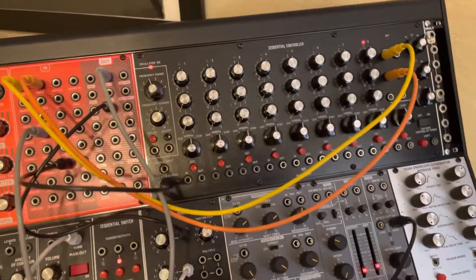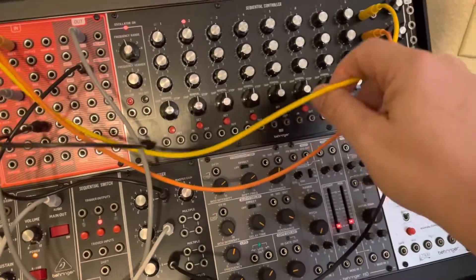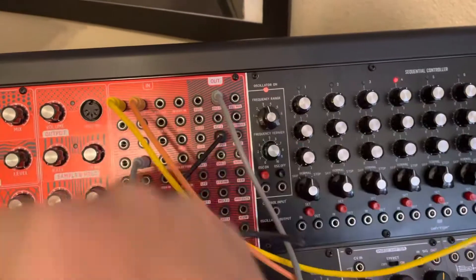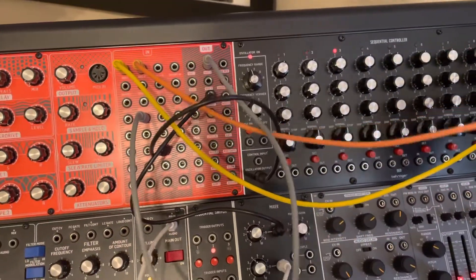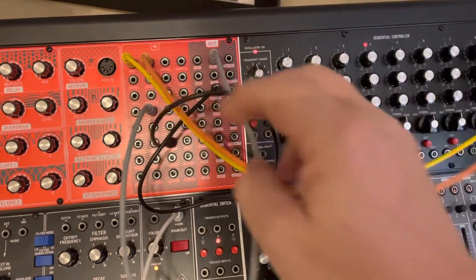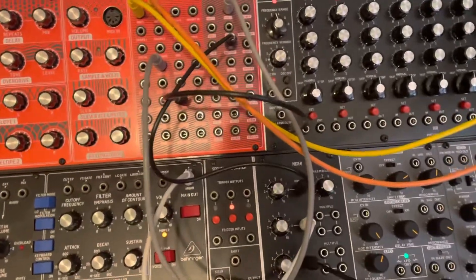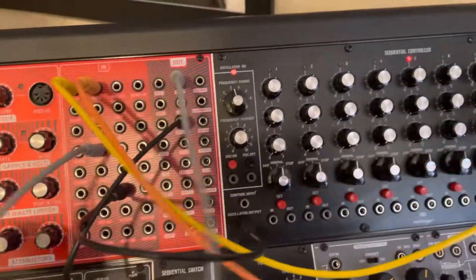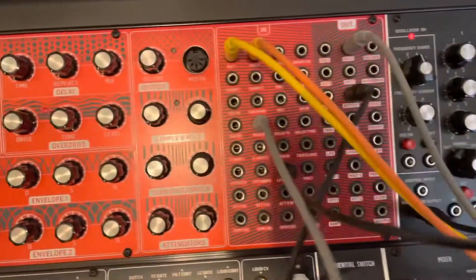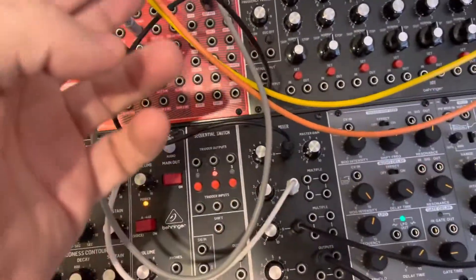One thing that's interesting: the way I've got it hooked up — first off, I've got the output of lane one going to oscillator one of the Neutron, and using lane two as a modulation source, it is going to oscillator two. Oscillator two functions as a source for ratcheting. I also have the oscillator two output going to the VCA input CV, and that's pretty much it.